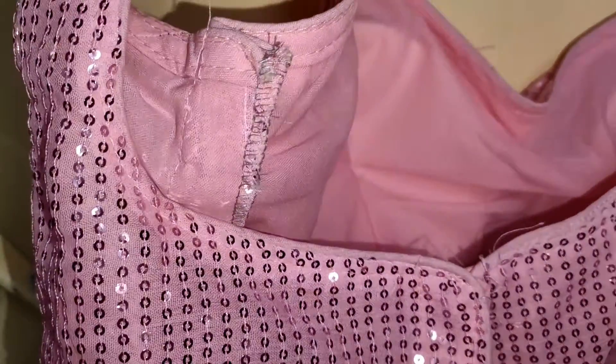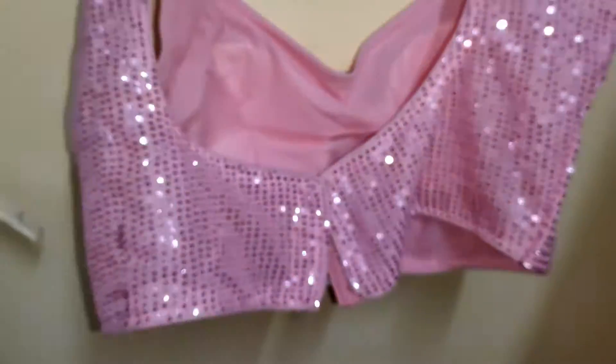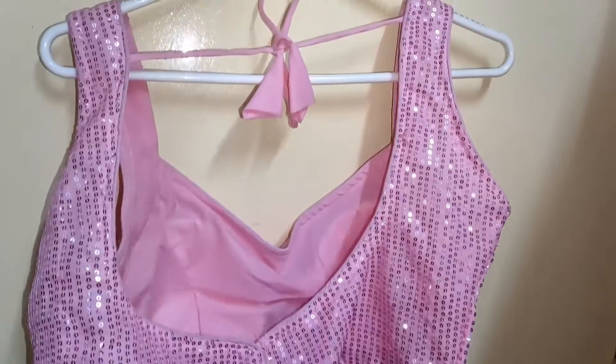There are 17 different colors available. I got it for a sari I had from Surat — I had shared a video of that also — and I wanted to wear this blouse with it, so I bought it.